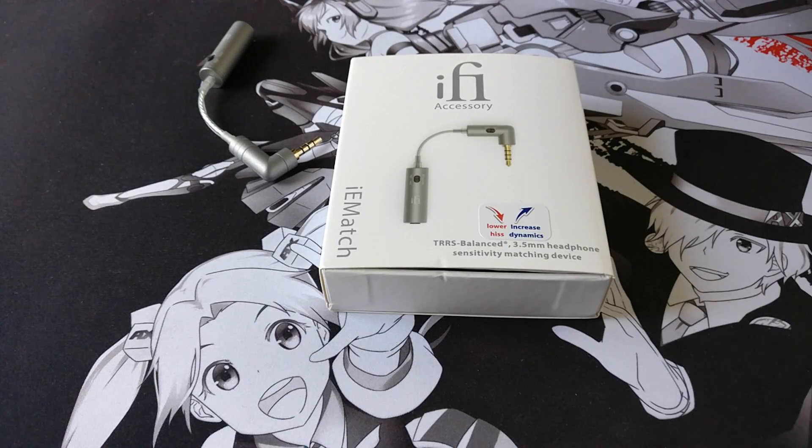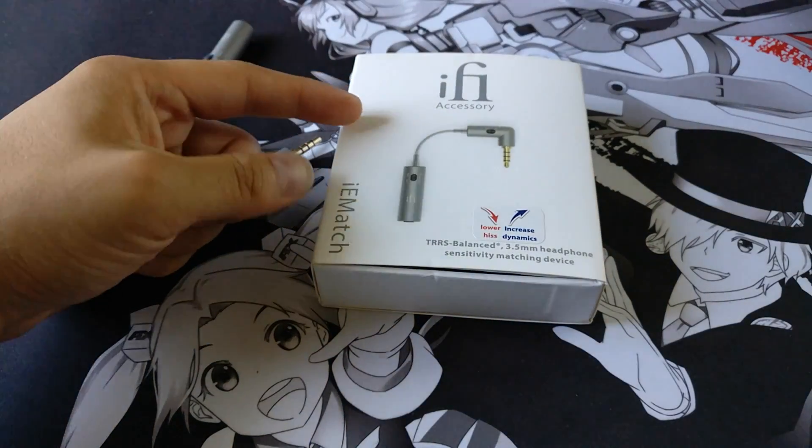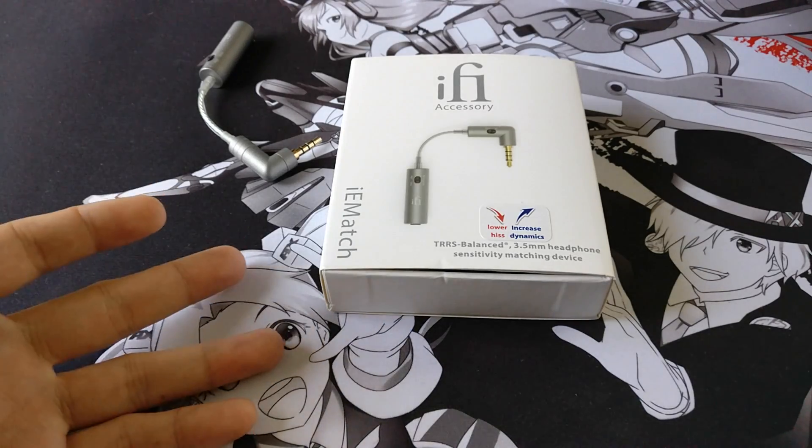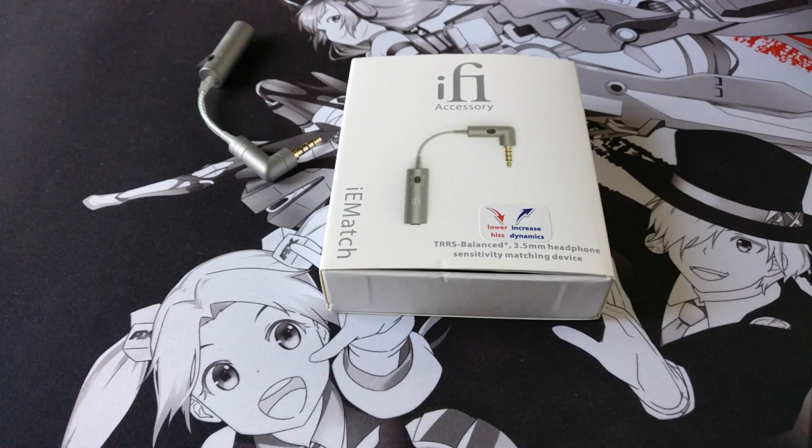Hi everyone, I'm back with another video. I apologize for having so few videos recently — I've been busy moving around and getting situated with a new job. Now that I'm finally settled I can go back to making regular review videos. As you can see on the screen, this is going to be a review of the iFi IEM Match. I want to thank Lawrence at iFi for allowing me to get a unit for free for this review.